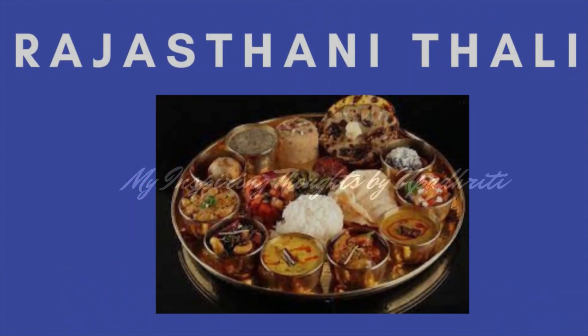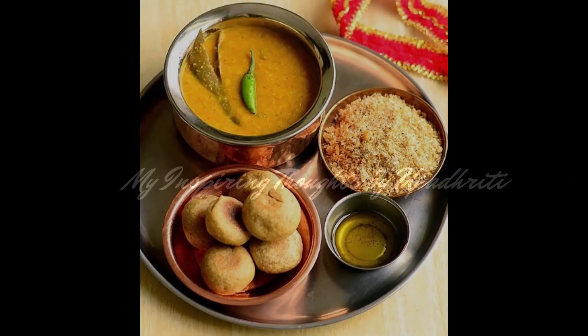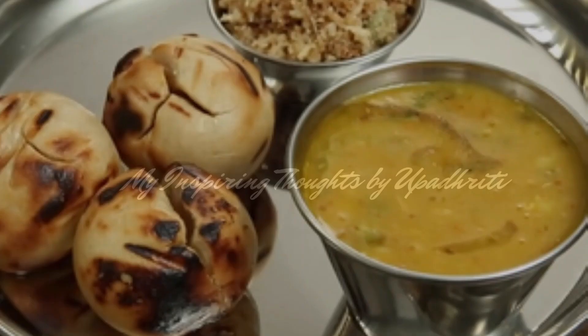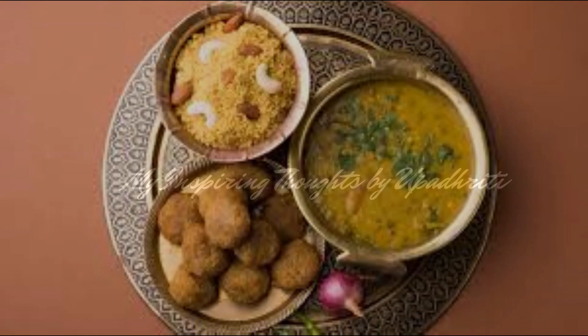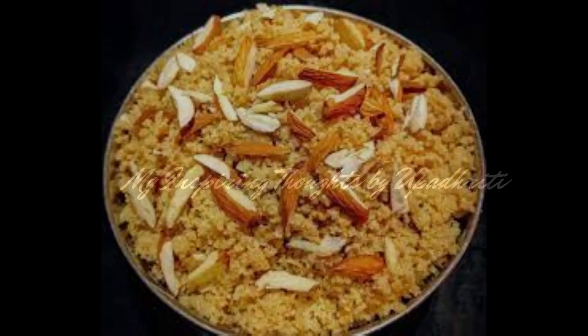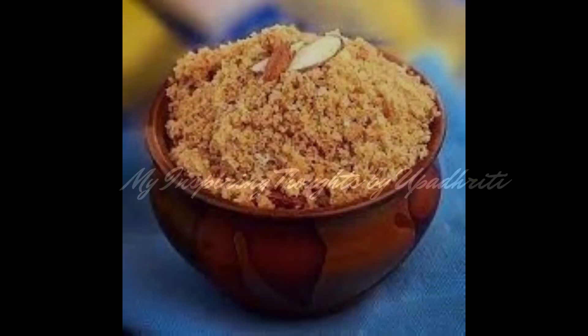A Rajasthani Thali is incomplete without dal bhati churma. It is made of three components: dal, bhati and churma. Dal is the lentils, bhati is a round shaped wheat ball, and churma is powdered sweetened cereal.